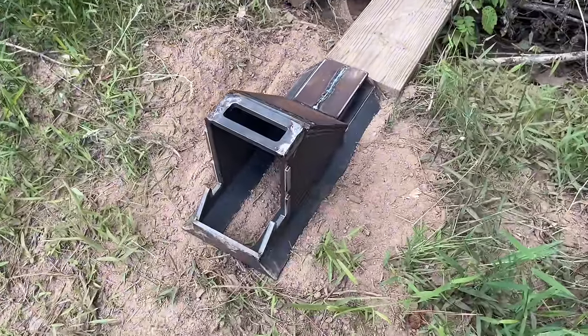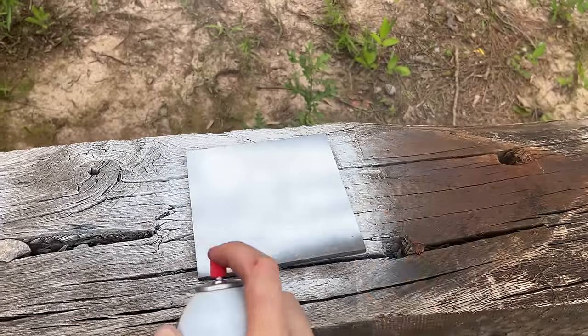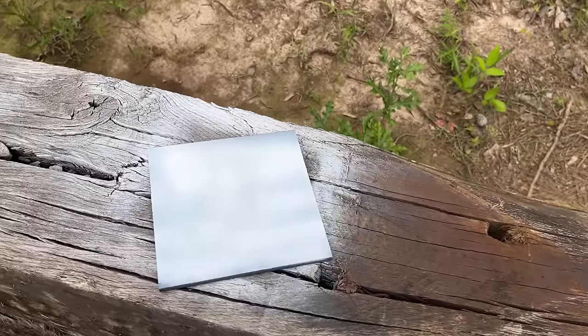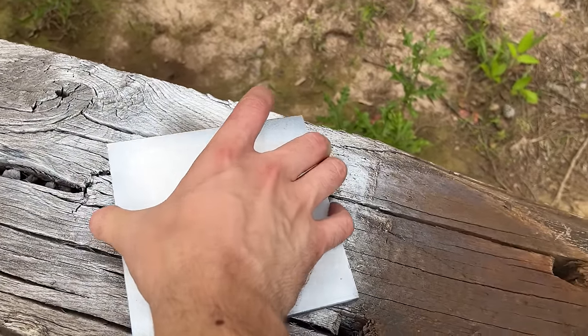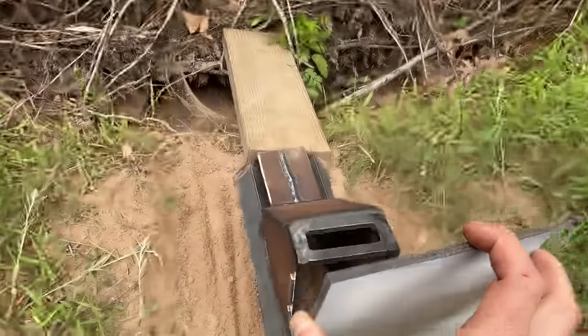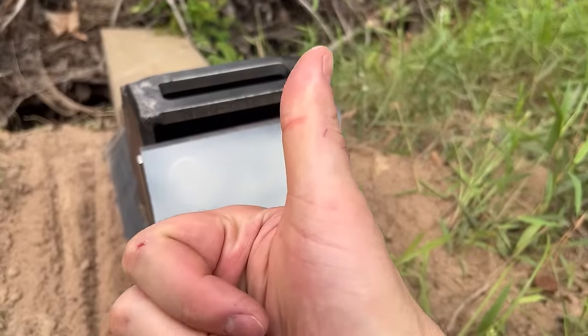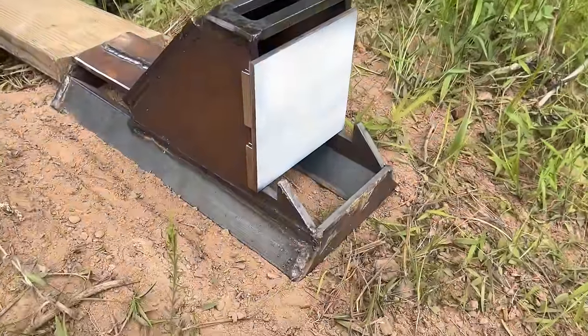There we go — that looks pretty good right there. As always, let's go ahead and get that quarter-inch plate set up. Moment of truth — let's go ahead and set this plate in that new steel sled. I think we're good to go. That is one good-looking setup, if I do say so myself. I think it's finally time to get this testing started.